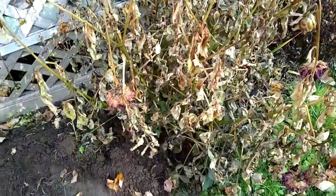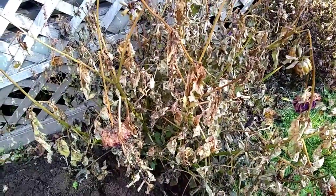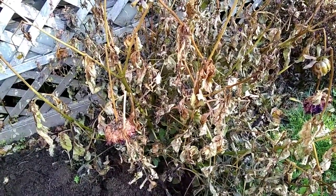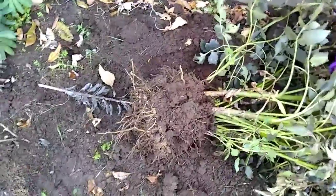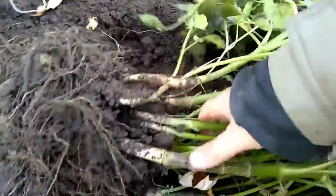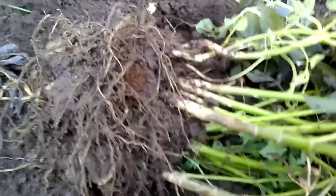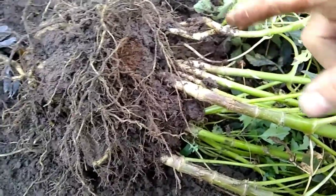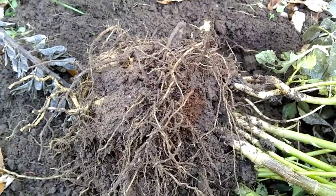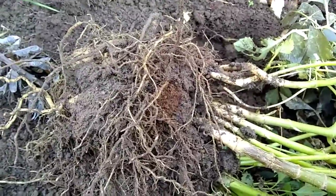Next up is this big beast right here - this is a big dahlia. It has dinner plate size flowers and is a bit more of an expensive dahlia compared to the others. Well, that was easy. Take a look at this clump of bulbs - you can see them all on the bottom. The soil gets pretty compact around the plant, so I'm going to let this dry out a bit before I try to shake it all off. This is really all one plant - it came out of a few bulbs. I could spread them out and have a lot of big plants next year.